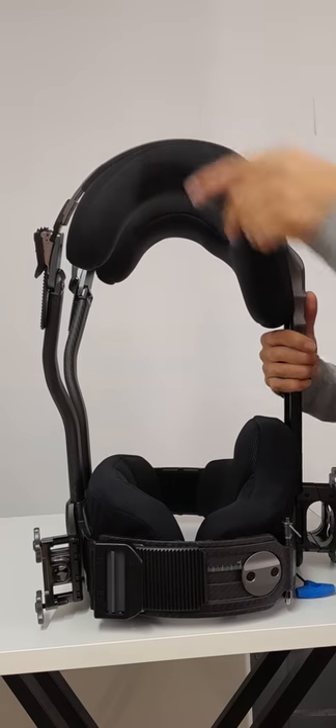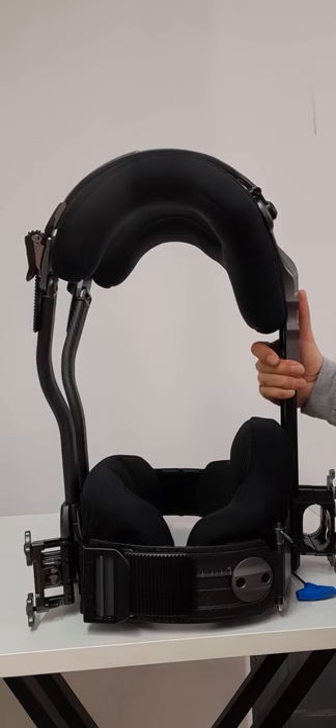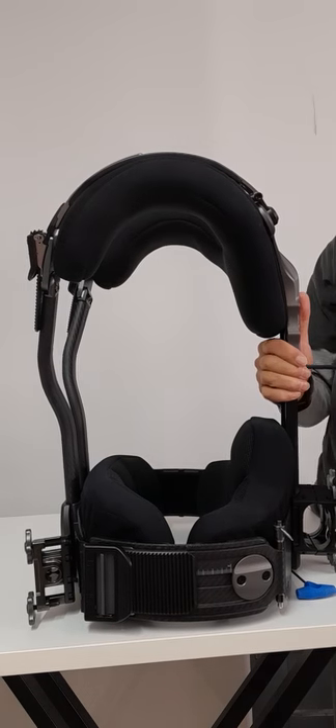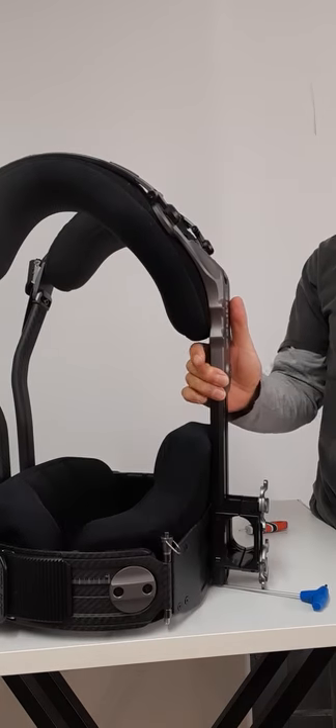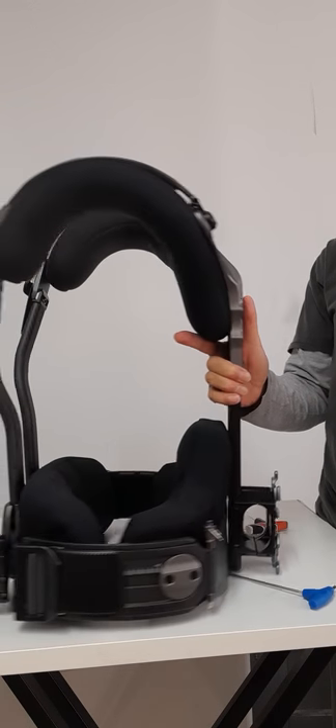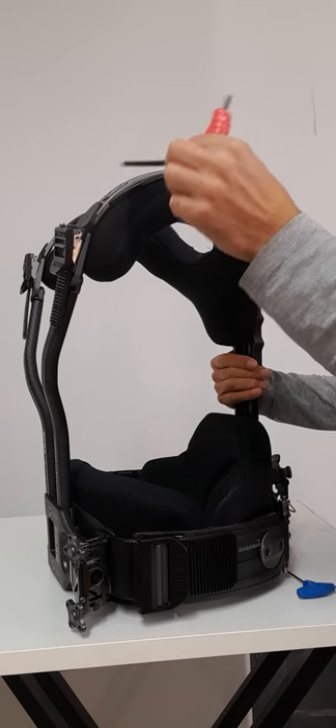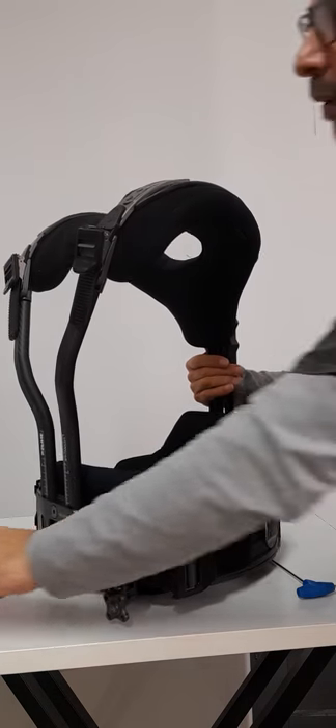Choose the height that you're comfortable with and just lock it in place again, tidying the back and tightening the two screws at each side.